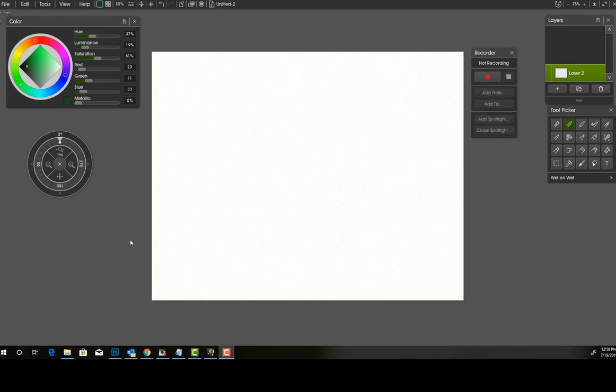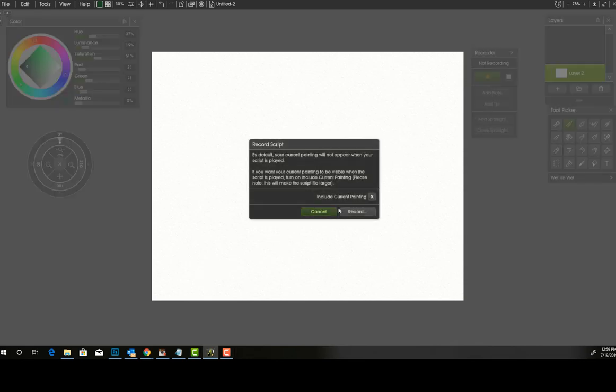One of the other newest features in ArtRage 6 is the script engine that records actions. This allows you to record your paint strokes as you make them, share these scripts with other people, and play back scripts to reproduce your painting from scratch, stroke by stroke. You can adjust the size and resolution of the script, add notes, add spotlights to different parts of your painting, and apply actions to new or existing layers. I'm going to go ahead and record my screen quickly so you can see it in action.